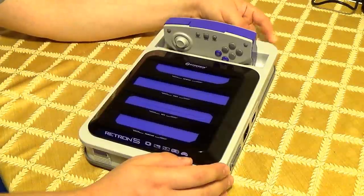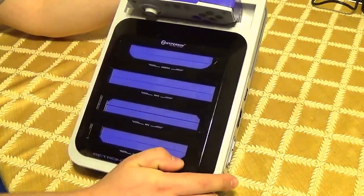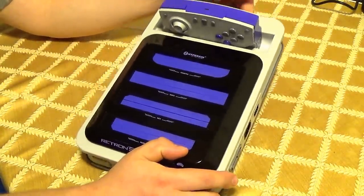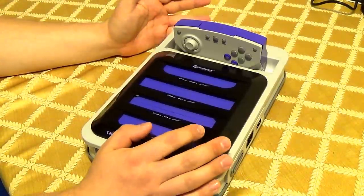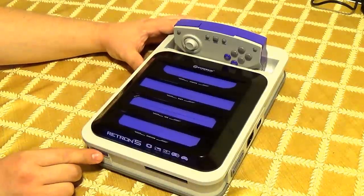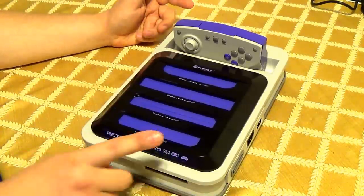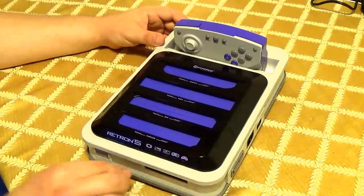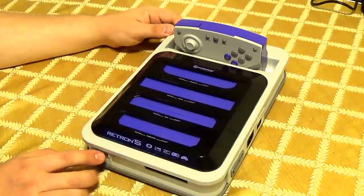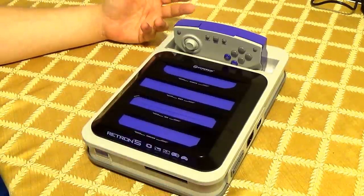Anything related to hardware cannot be updated, of course. Problems that have been fixed include — recently there was a patch released that fixes the problem where you had to hold the power button for like five seconds to turn it on. It's called the fast boot patch. It cuts it down to like one second of holding the button and then it boots right up.